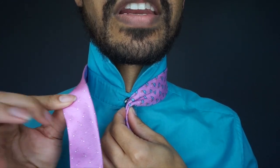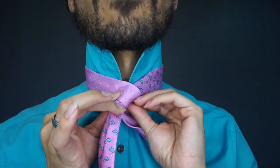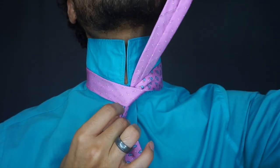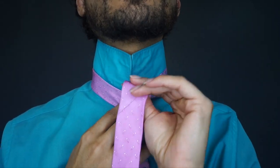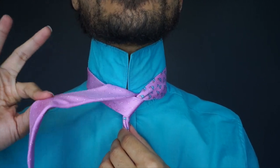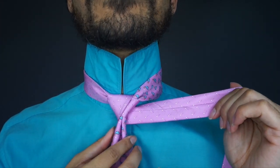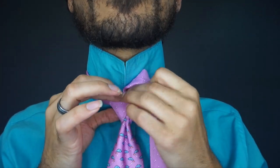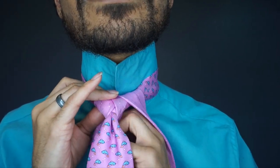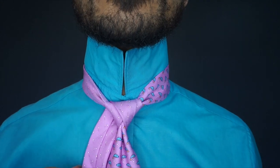Then you're going to grab the tail, which is the thin end, cross it over the top of the blade, wrapping around the back and up through the middle like so. Once you've done so, you're just going to go ahead and pass over to the left hand side like this, wrapping around the back, so now we're back on the right, and we're going to come up and through the center from the front. This is what we're currently looking at.